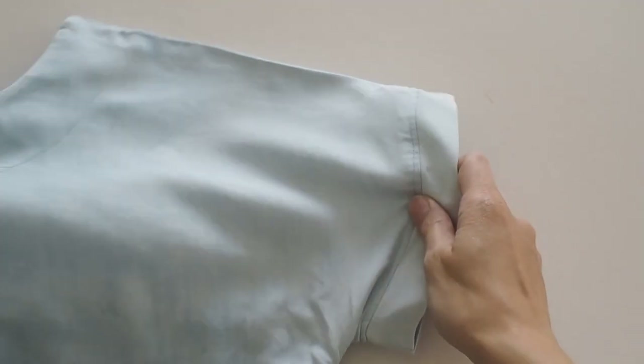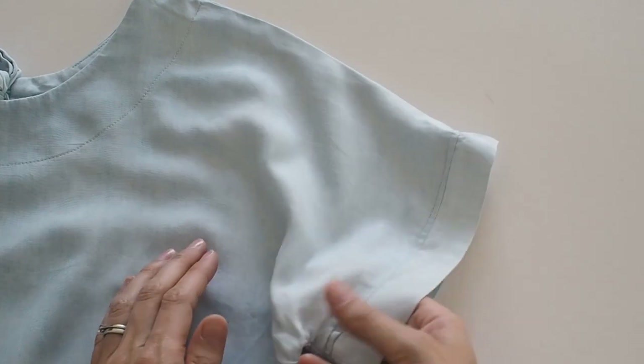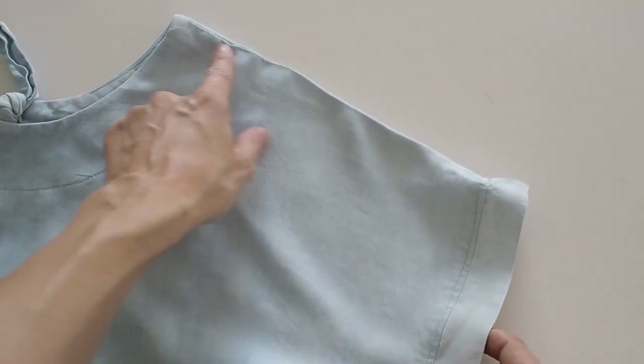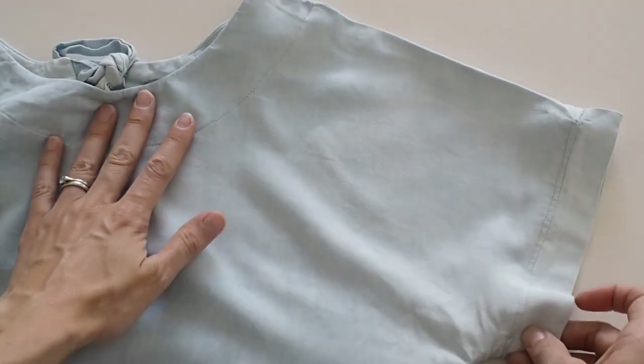The next type is the grown-on sleeve, where there isn't a separate bit of fabric for the sleeve — it's just an extension of the bodice. It's actually like the jumpsuit I'm wearing right now, which has a little cap sleeve that's just part of the bodice piece. This one is really easy to do because there isn't even a separate piece of fabric to attach. It does mean a looser style and you'll get more excess fabric under the arm, but that's just the nature of the style. A great example is the Tilly and the Buttons Stevie top or dress.